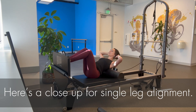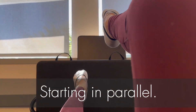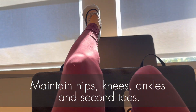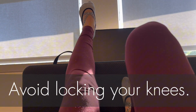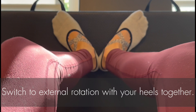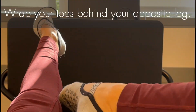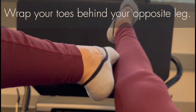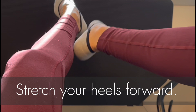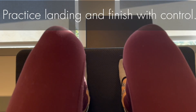Here's a close-up for the single leg alignment. Starting in parallel, maintain your alignment from the center of the hip, knee, ankle, and second toe. Continue to avoid locking your knees. Switch to external rotation with your heels together, wrap your toes behind your opposite leg, and stretch and press your heels forward. Practice landing in parallel on your toes and finish with control.